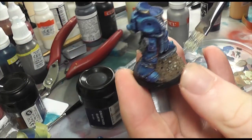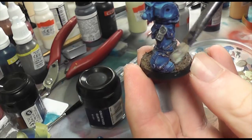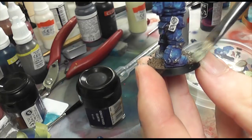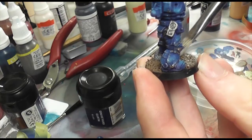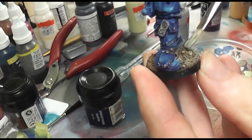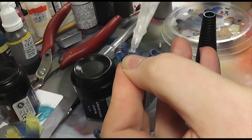So a dry brush of rotten flesh — I do that a couple of times because it just seems to dry quite a bit darker than you see going on just now — and you'll see I've had to freehand in his radio or comm unit or whatever, because half of it was completely miscast.